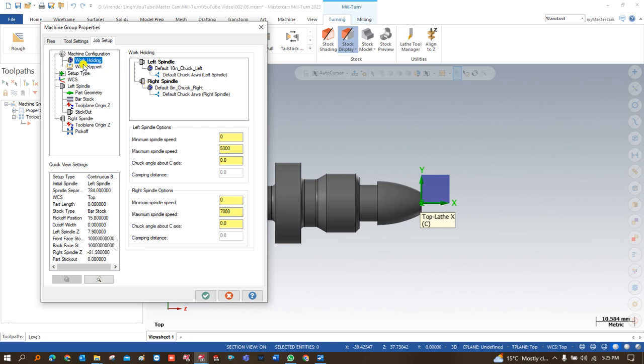Once you click on this, a new window appears right here. In this window there are a few important things available — we can say this is the heart of mill-turn. You always have to choose all the parameters in a perfect way. If you are good at choosing these parameters correctly, you will become an expert programmer of Mastercam mill-turn.